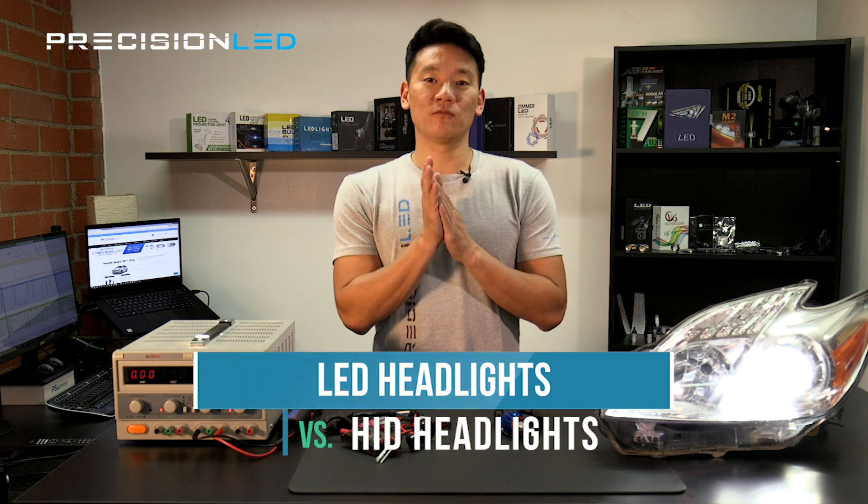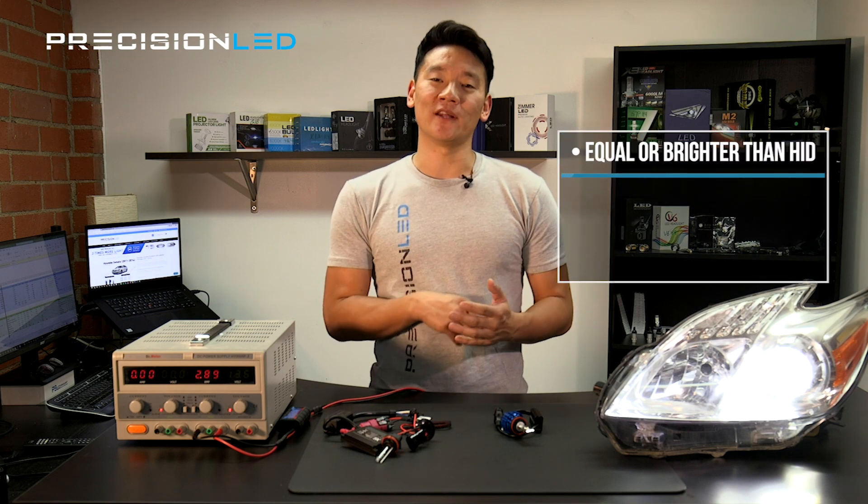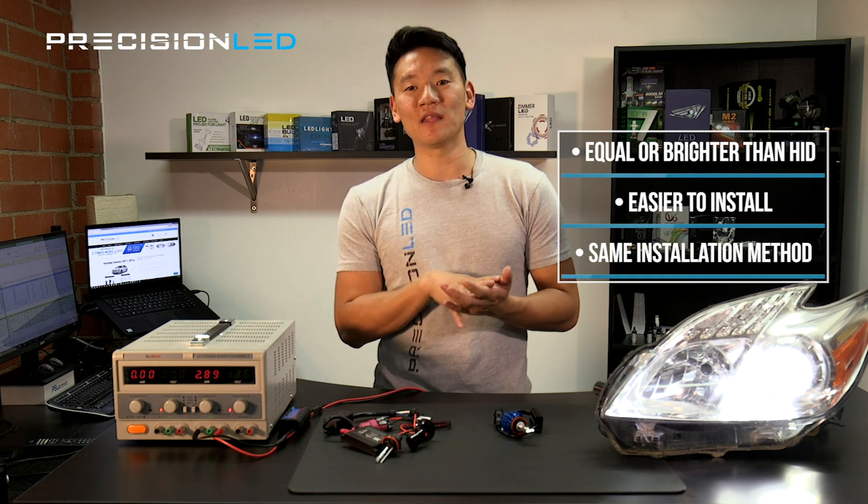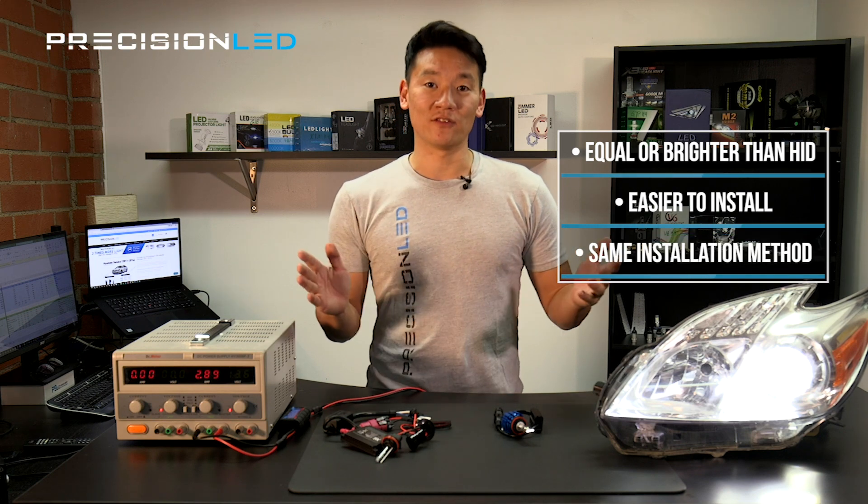There are a couple things right off the bat that you need to remember. LEDs are the same if not brighter now than HIDs. They are easier to install and they have nearly the same installation method as an HID kit, just with less steps.